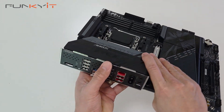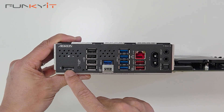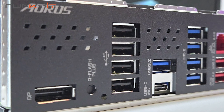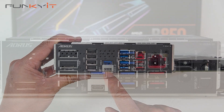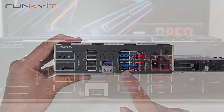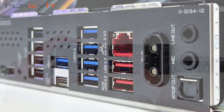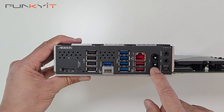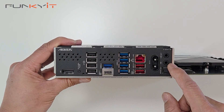Let's take a look at the I/O. Starting at this end, we have one DisplayPort, a Q-Flash button, four USB 2 ports, one USB 3.2, and a USB 3.2 Type-C. We have an extra four USB 3.2 ports, then USB 3.2 Gen 2 — two ports — and also a 2.5 Gigabit LAN port. This is the EZ plug for Wi-Fi 7, and for audio we have line-out, mic, and S/PDIF.